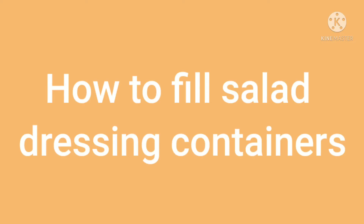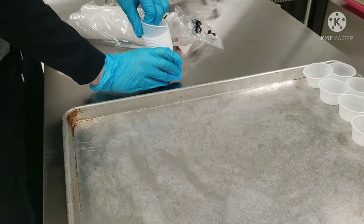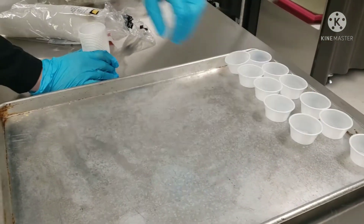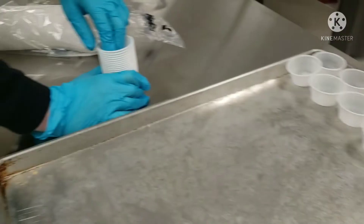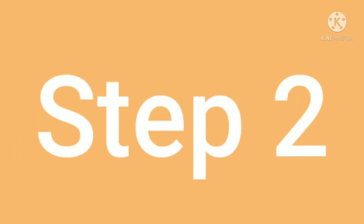Step 1: The first thing you will do is get your containers and put them on a tray. Fit as many on as you can.